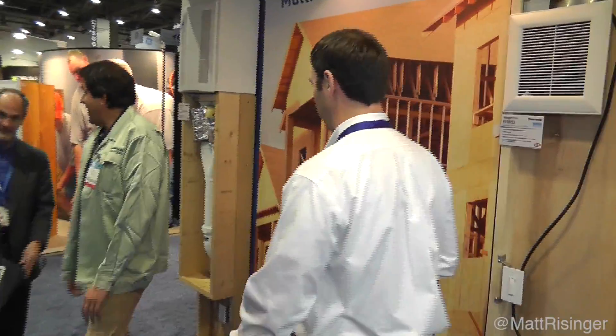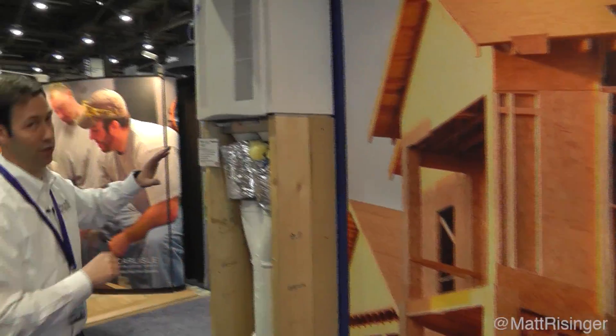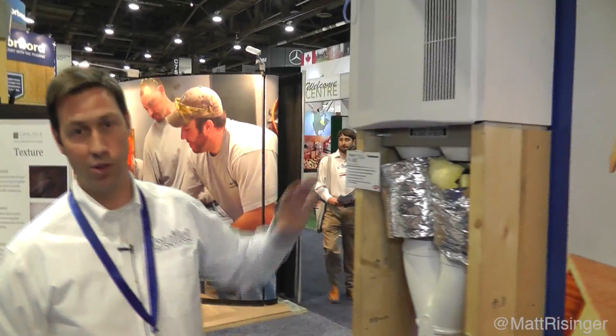Lastly, I want to show you the Panasonic ERV. You've seen me use this a couple of times in my houses. This is not a new product this year — it's been out for about a year or so now — but this is really a revolutionary new product. It's probably more like a fifth of the cost of most ERVs in the marketplace.